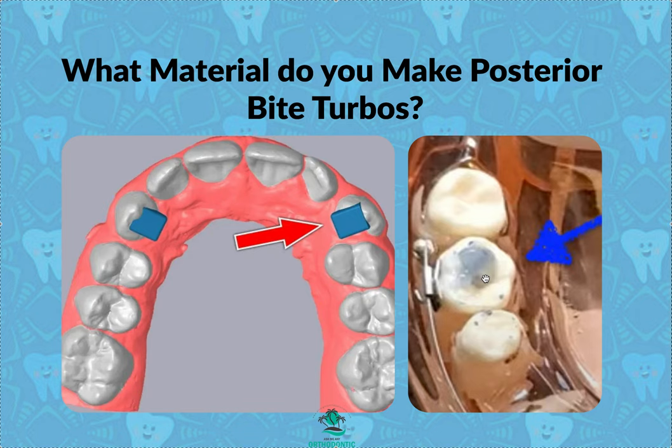Do I etch? No. If they keep falling off, maybe I would, but my goal is to make it easy to pop off later without having to drill if possible. I'd rather it err on the side of falling off than me having to drill it. So that's the two different ways I make posterior bite turbos. If yours is chronically falling off, it could be your patient is eating candy. If it's happening with all your patients, you're doing something wrong. If it's just one patient, consider what that patient's eating. Thanks so much.